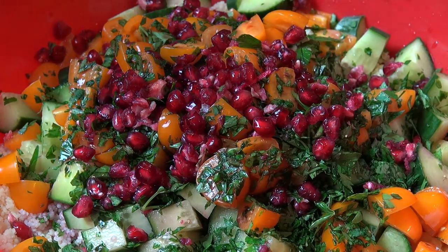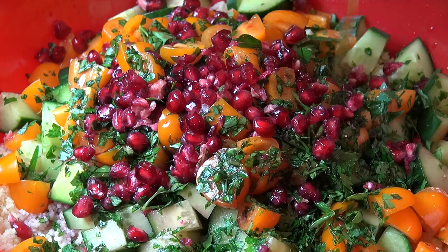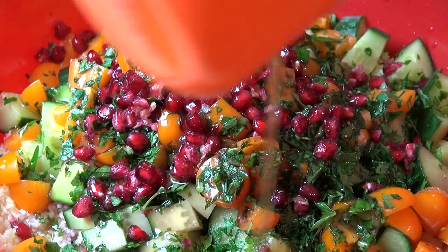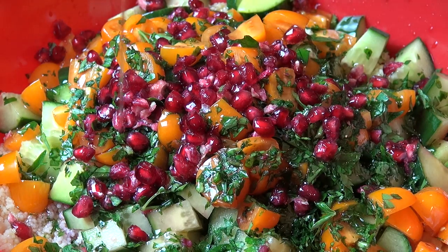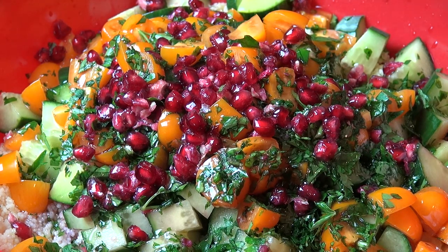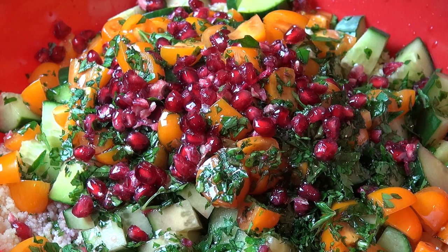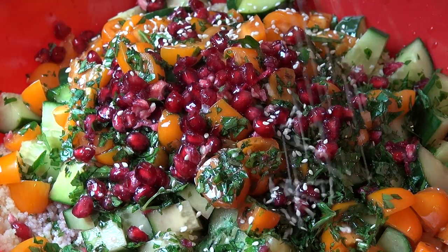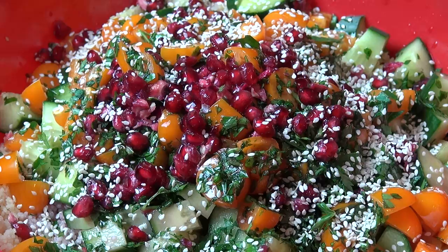I'm also adding in a third of a cup of extra virgin olive oil — just drizzle that over the top. And make sure you're using extra virgin because regular is for cooking; extra virgin is for salads. It's got a nicer, lighter flavour that won't overwhelm everything else. For a little extra crunch, a couple of tablespoons of sesame seeds. Season with some salt and pepper.